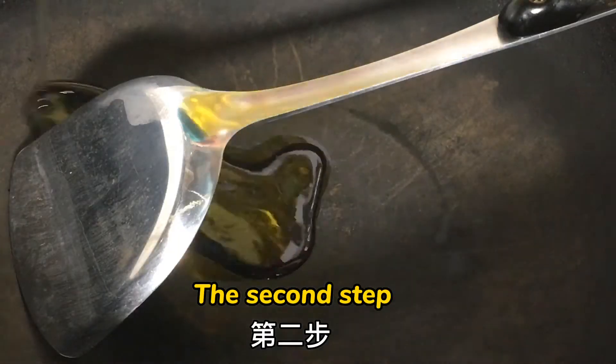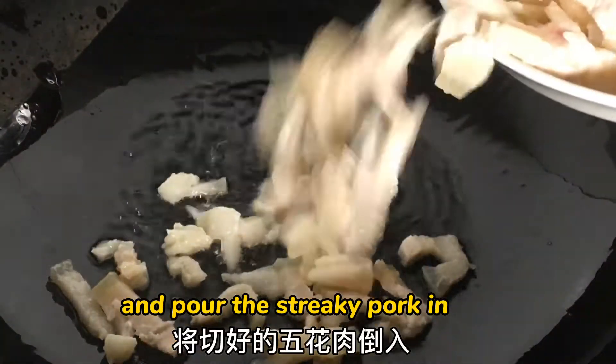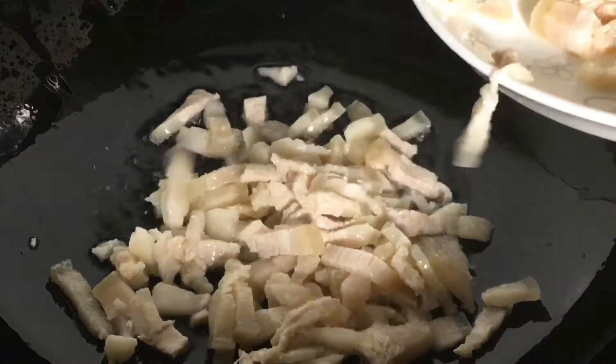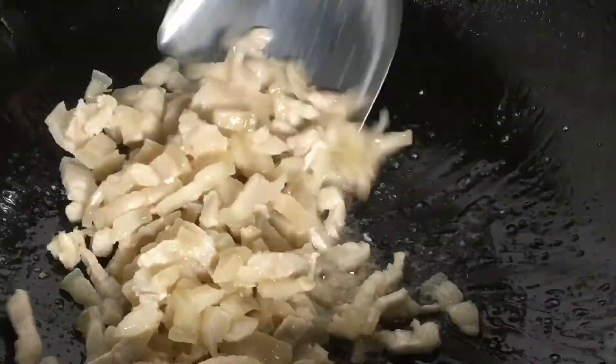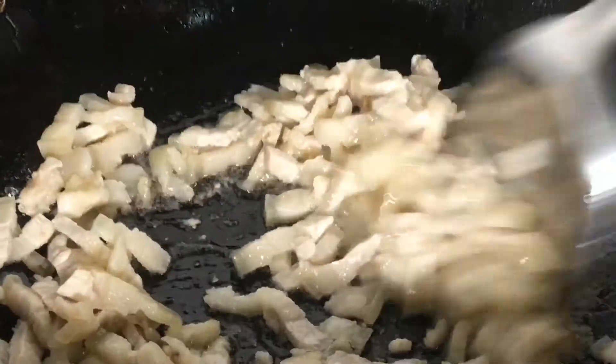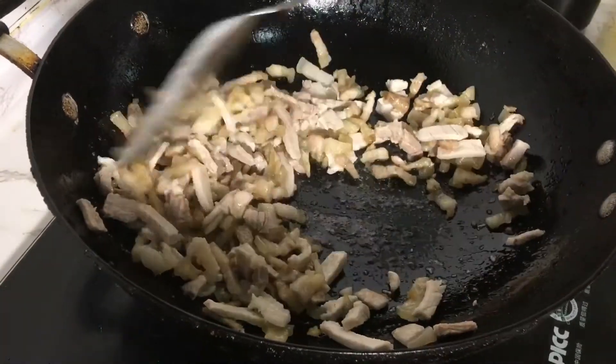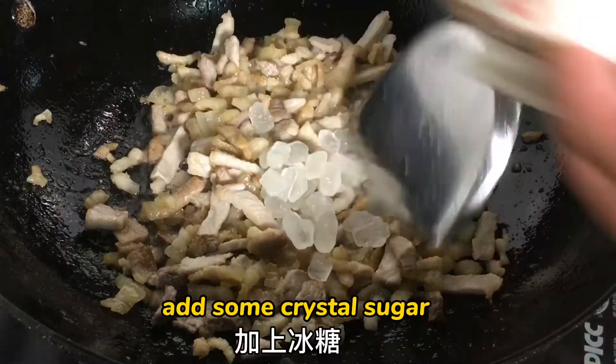The second step: heat the pan, add some oil, and pour the streaky pork in. Stir it until the oil comes out. Add some crystal sugar.